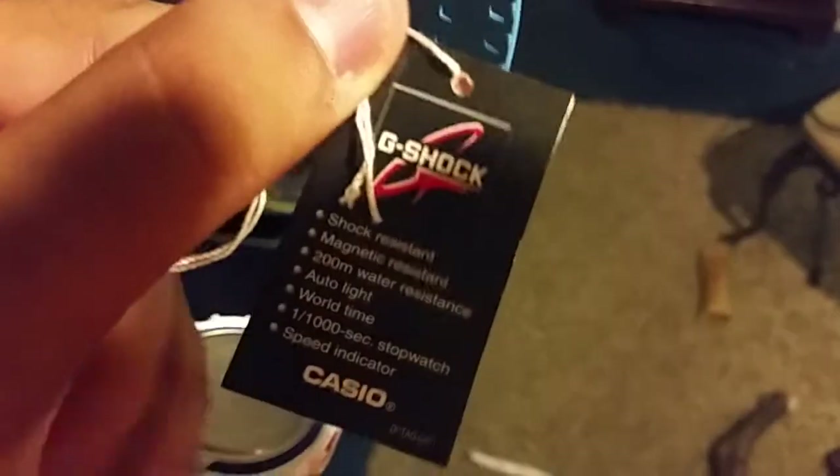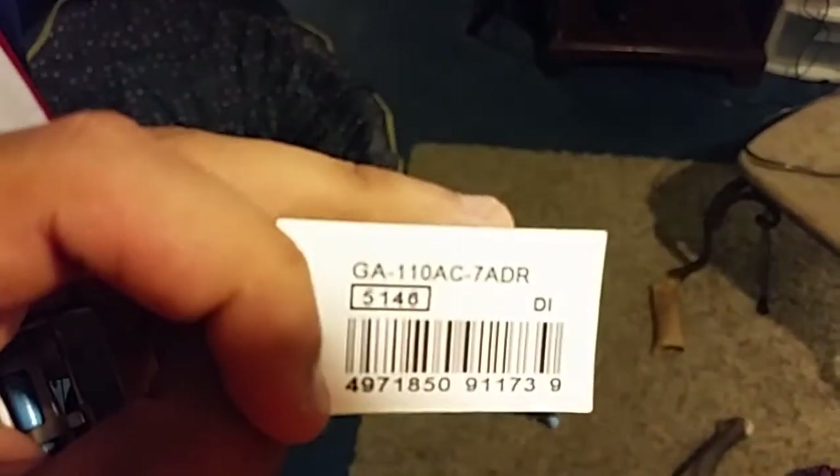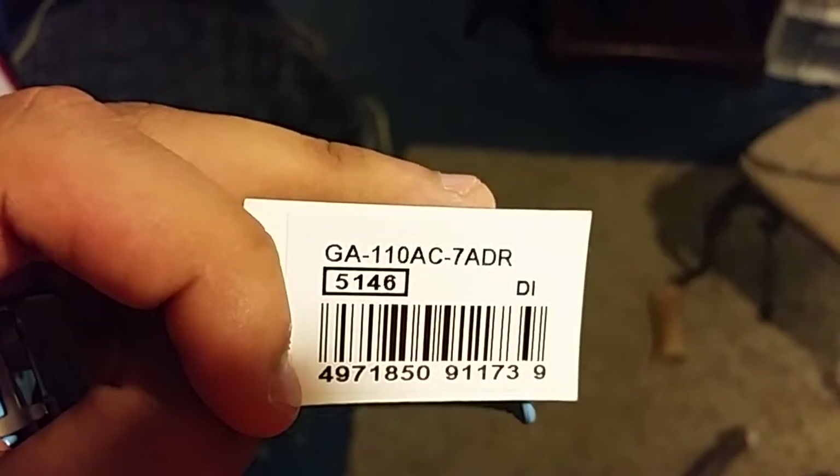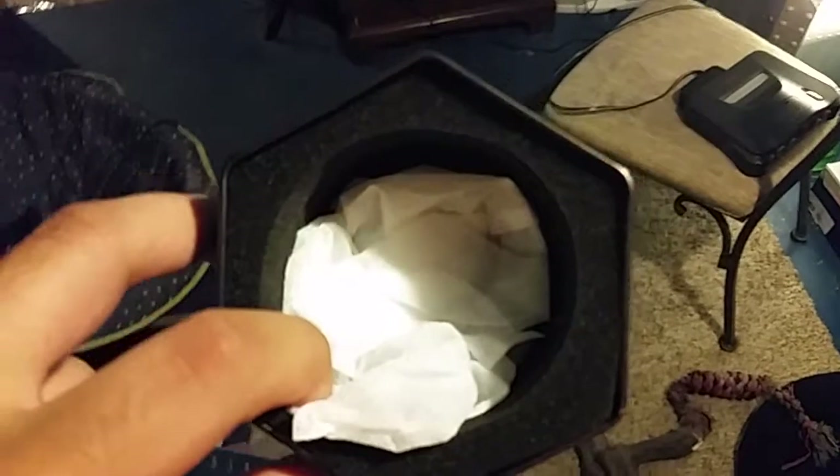It's different from the American tag. Casio G-Shock. In the back it says GA-110 AC-7, 5146 module. And it came in the steel tin too — not the black tin. It came in the charcoal gunmetal type rack in the wax paper.